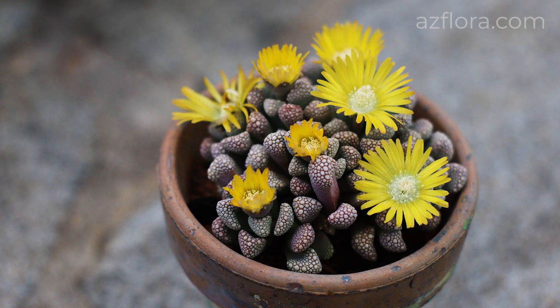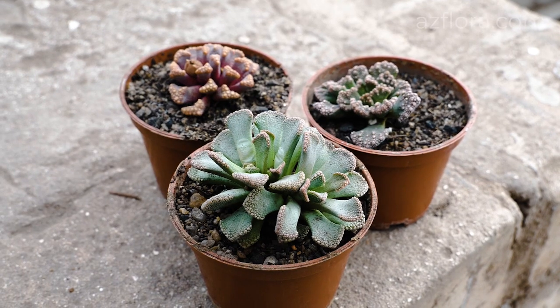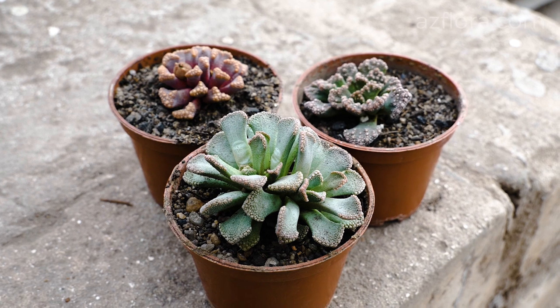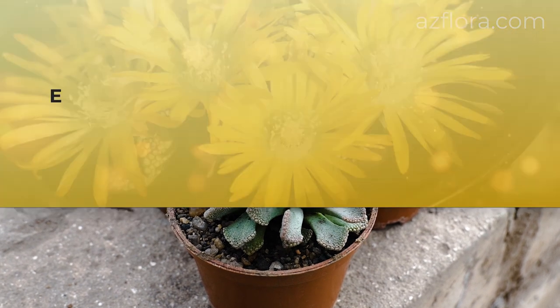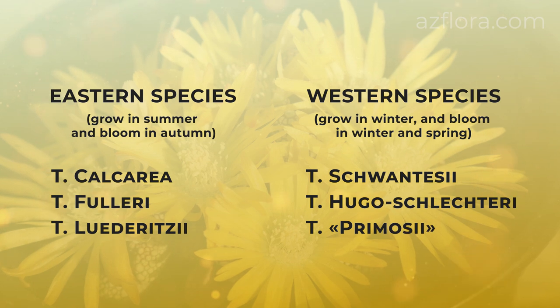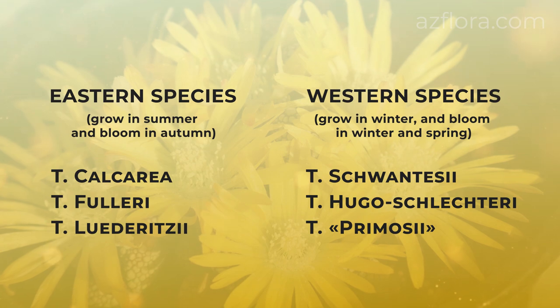Titanopsis is a dwarf succulent plant from the Azov family. The genus Titanopsis includes up to 10 species, divided into two groups: eastern and western. Eastern species grow in summer and bloom in autumn, while western species grow in winter and bloom in the winter and spring period.